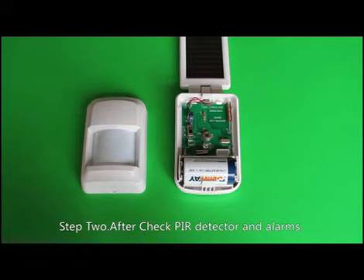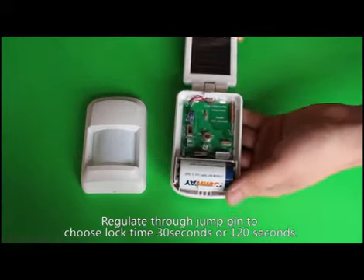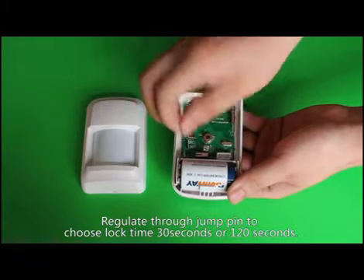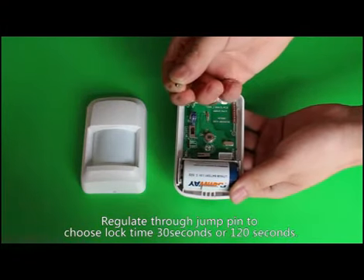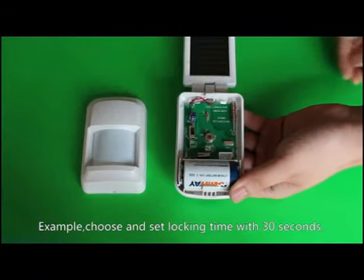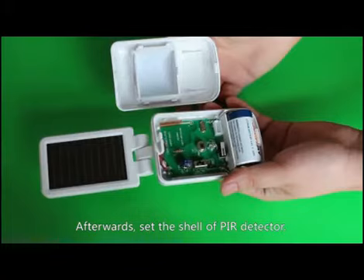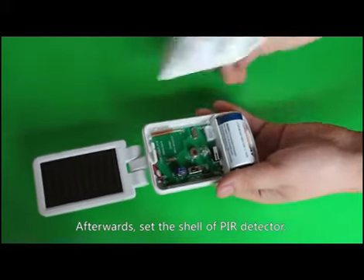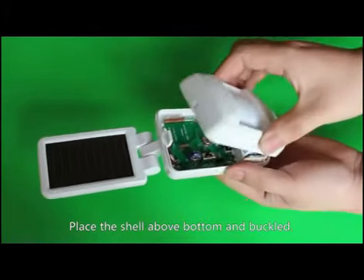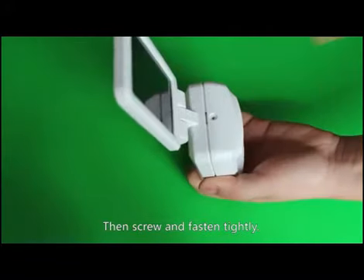Step 2: After checking the PIR detector and alarms, customize and adjust the infrared locking time of the detector. Regulate through the jump pin to choose lock time of 30 seconds or 120 seconds. For example, choose and set locking time to 30 seconds. Afterwards, set the shell of the PIR detector — place the shell above the bottom and buckle it, then screw and fasten tightly.